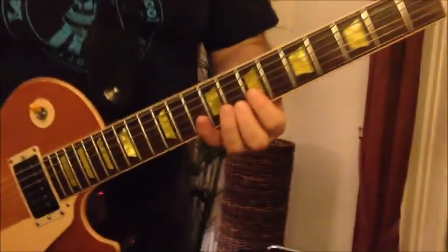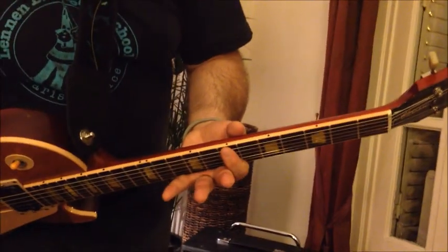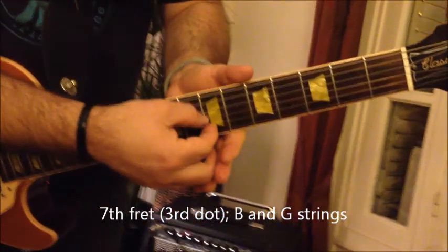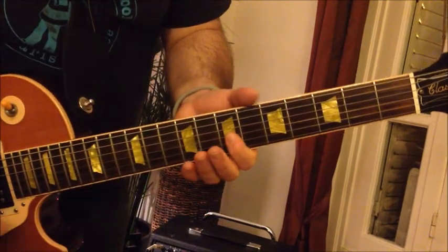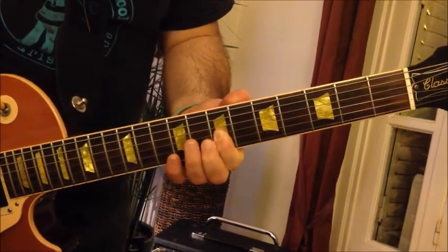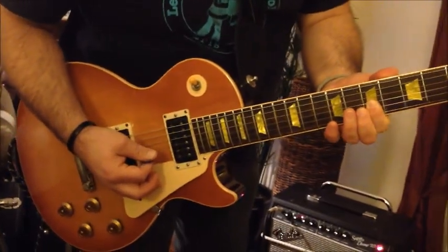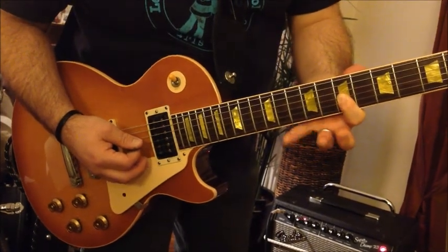First, the intro — which repeats midway through the song. For guitar number one, which we said was going to be Sienna, zoom in on my fingers. You're going to find the seventh fret of your guitar, which is the third dot on almost every guitar. You're only going to use the second and third strings — that's the B string and the G string. Hold them down and strum the two of them together.